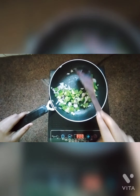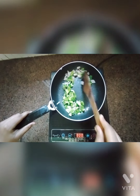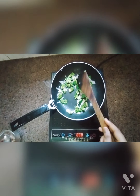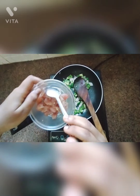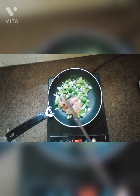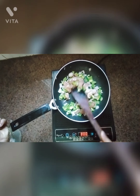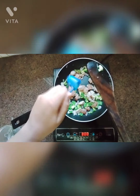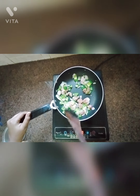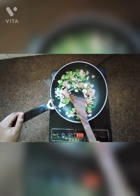Now I am going to add the Chicken Au Gratin and I am going to cook till the chicken becomes tender.